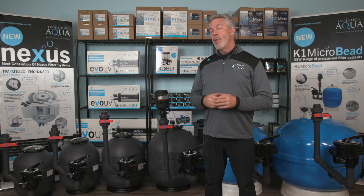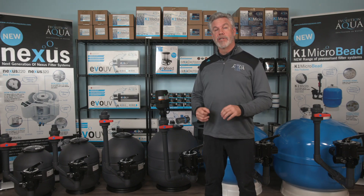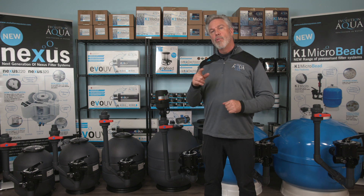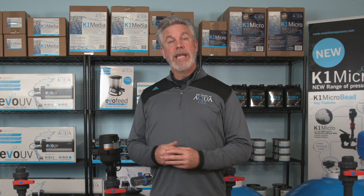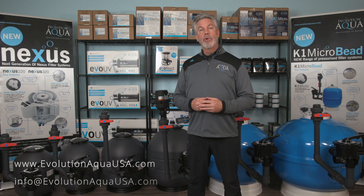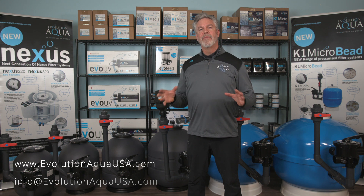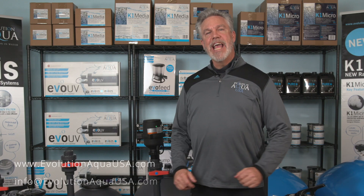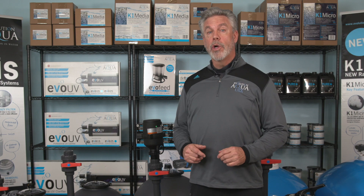As with all of our customers that have a K1 microbead filter on their pond, you and your koi will appreciate this highly efficient filter and its low degree of maintenance. This is our K1 microbead filtration system using the K1 micro media — available in six different sizes, and we are sure you will find one that is perfect for your pond. From everyone here at Evolution Aqua USA, we hope you learned some valuable information about filtration. For additional information, please visit our website at www.evolutionaquausa.com or contact us by email at info@evolutionaquausa.com.